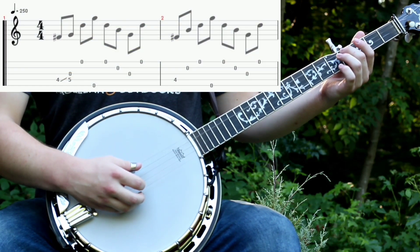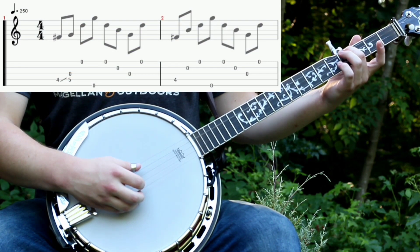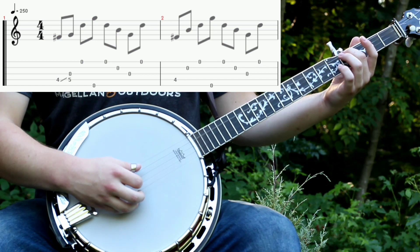So you'll start using the one that starts on the 4th string, and as you hit it you'll do a slide from the 4th to the 5th fret of the 4th string, and then you will hit the 3rd string after that and then just proceed with the roll like normal, like this.